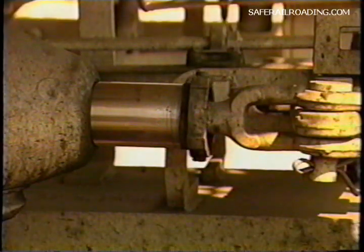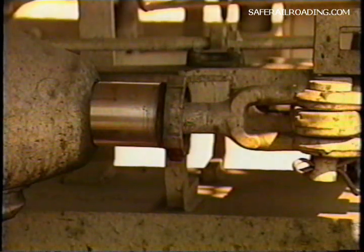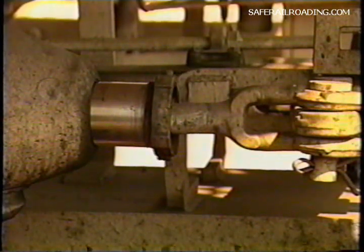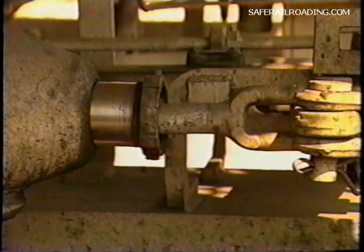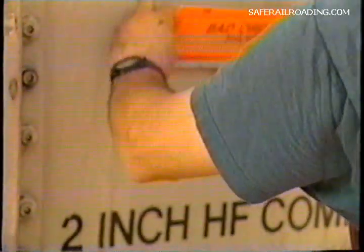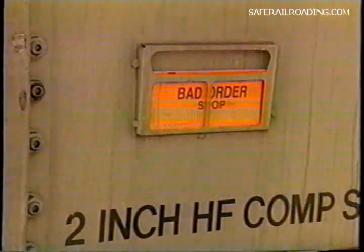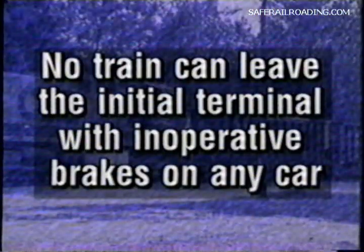Upon completion of the application test on all cars, the brakes of all cars must release and an observation must be made to determine that all brakes have released. At the initial terminal, if the air brakes on any car cannot be made to operate in accordance with these test procedures, the car must be set out of the train. No train can leave the initial terminal with inoperative brakes on any car.